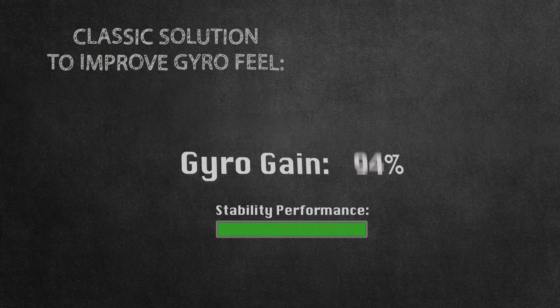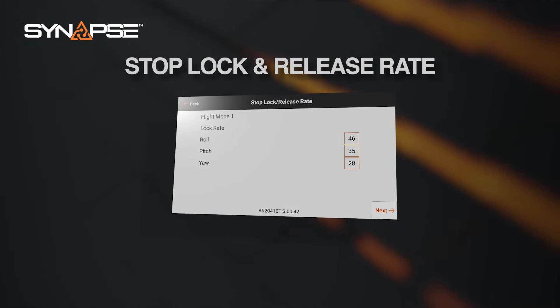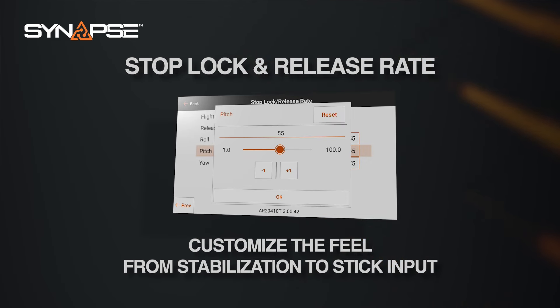We spent years working on this latest algorithm to enhance flight stabilization. By creating AS3X Plus, we focused on a few key elements. Historically, pilots had to reduce the performance of stabilization systems by lowering gains to fine-tune to their personal feel. Now, our new parameters of stop, lock, and release rate allow you to customize the feel of the gyro system while providing optimal stabilization performance.